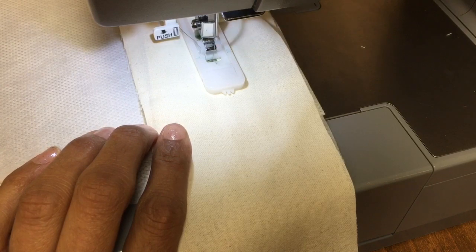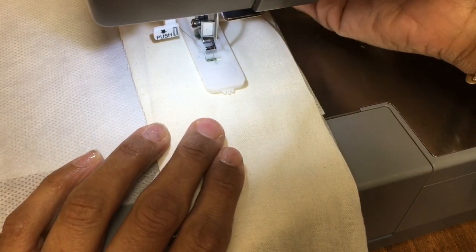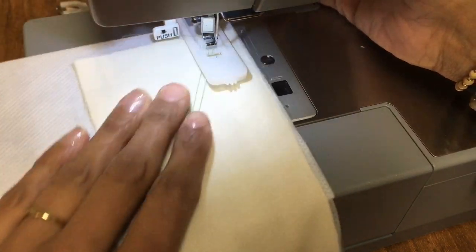And there we go — it stops automatically at the start. Done.